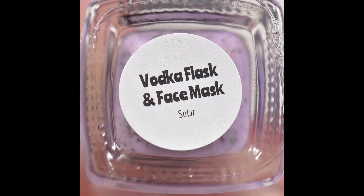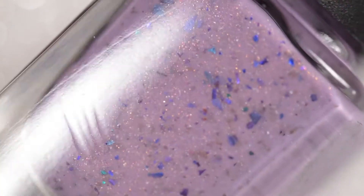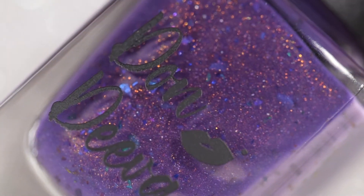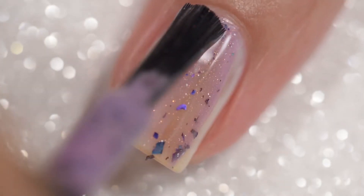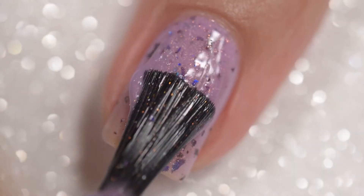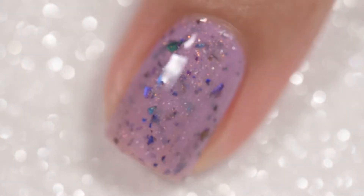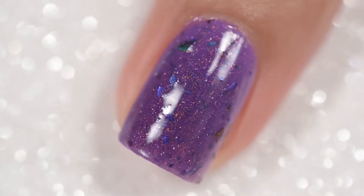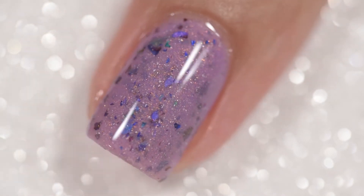Next up is Vodka Flask and Face Mask, described as a solar polish that is a romantic lavender indoors and an eggplant purple in the sun. It has UCC flakies and unicorn pigment to add that special diva flair. This is going to sell for $17. This polish had an absolutely excellent formula — it went on very smoothly and evenly, stayed exactly where I put it. The solar properties are wonderful; it holds its color when you go into the shade for a decent amount of time — some transition back really quickly but this one definitely held. It is absolutely lovely. You can see it shift here and that is how it looks in the sun. This does have a lot of flakies but it will not dry textured and will not be difficult to remove. Swatches show three coats and a glossy top coat.